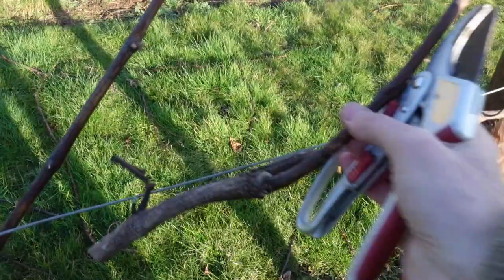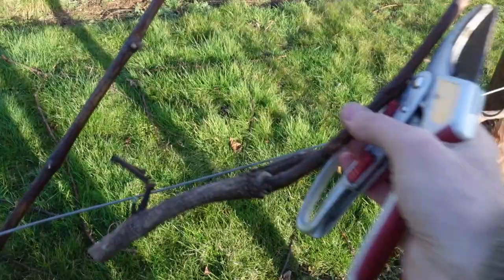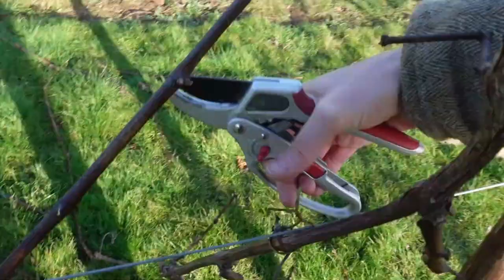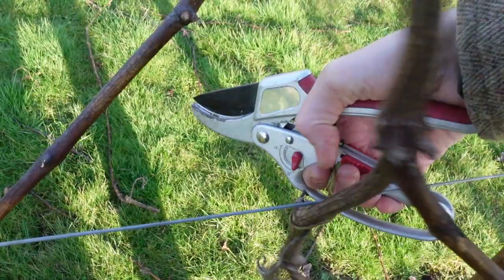It's just a matter of cutting all this stuff back and getting rid of it, dropping it on the ground ready to be burnt or composted. Now you can see why the tapener ones are much better than these twist ties, because with the twist ties you've actually got to untwist them to undo them, so they can be a little bit of a pain. I'm not going to be using these wire ones anymore.